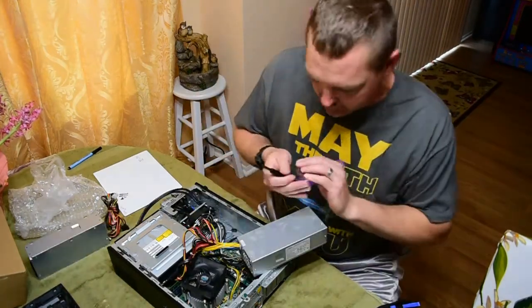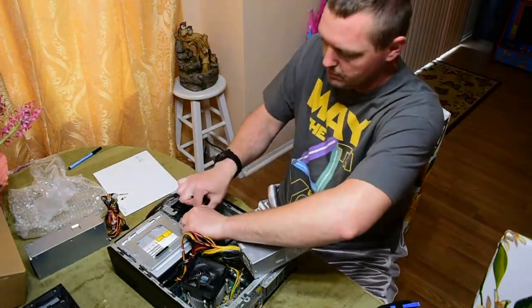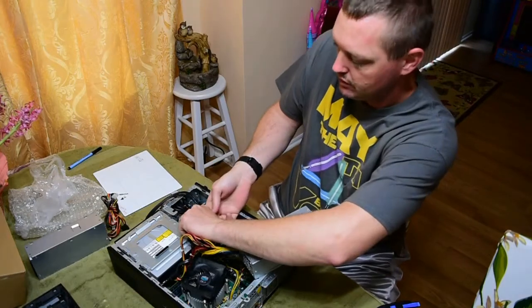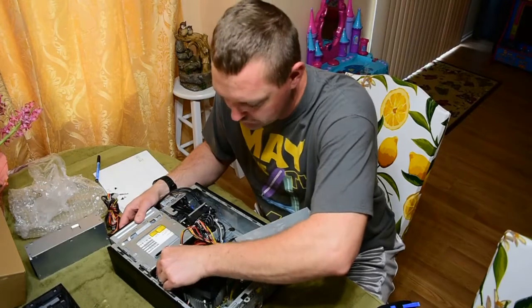Let's get that screw out — it's a star or flathead drive, and it's loose enough you can just do it by hand. No super power involved. What we're going to do is take the CD drive completely out of here.